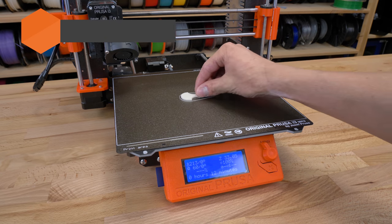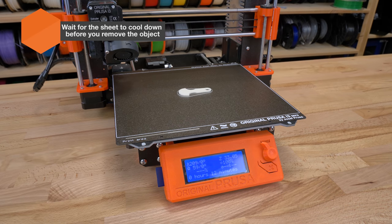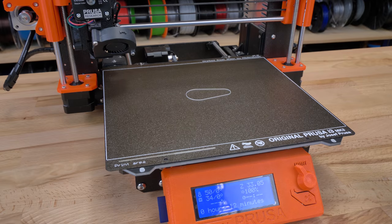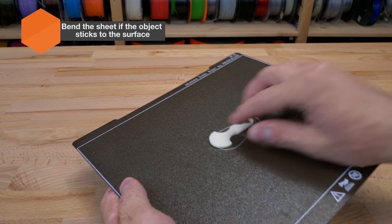To remove the object, wait until the sheet cools down — then it should be very easy to remove it. If not, just bend the sheet. No tools are necessary.